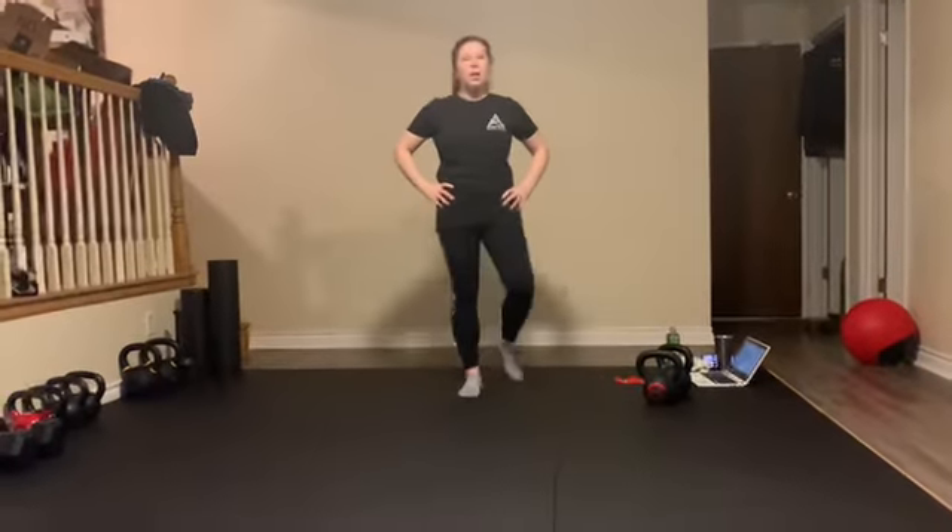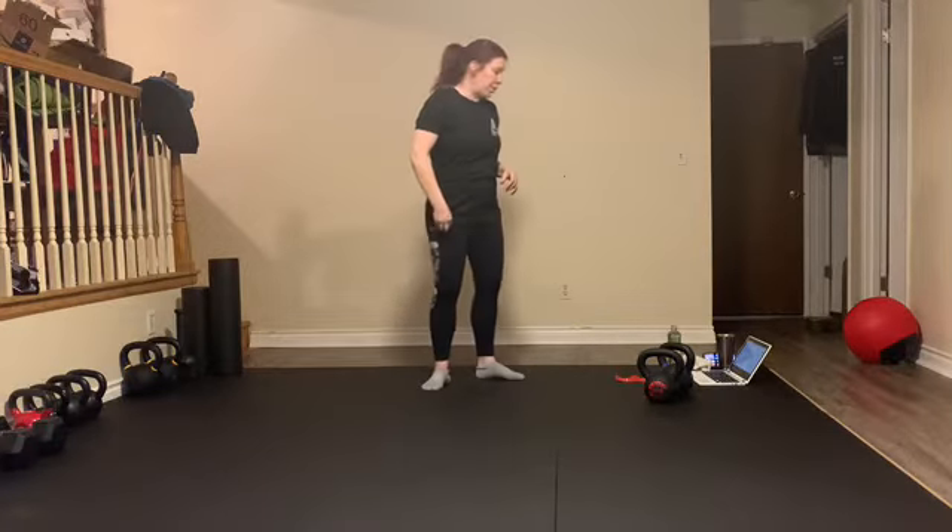Hey guys, workout number one for the week is Tabata. So four minute sets, 20 seconds on, 10 seconds off, one minute recovery in between.